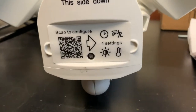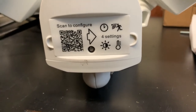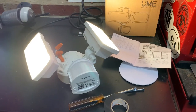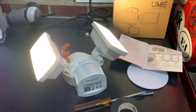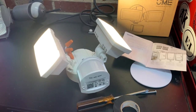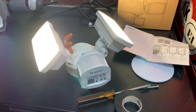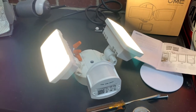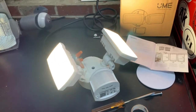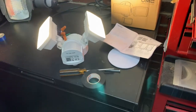Down here on the bottom it says 'scan to configure,' so I'll get the camera out and we'll do that QR code. I've got their app loaded and installed. I hooked up to the WiFi and it found the device very easily, and now I have full control of the device.